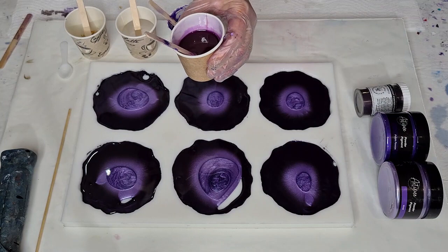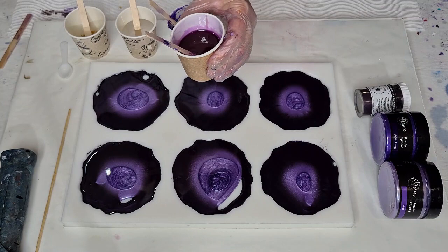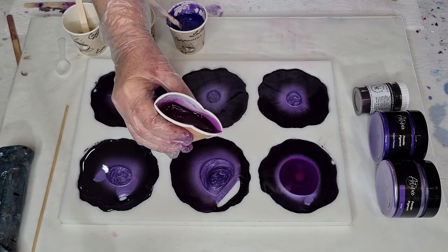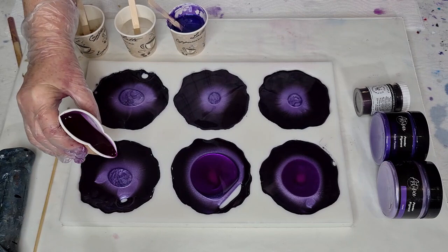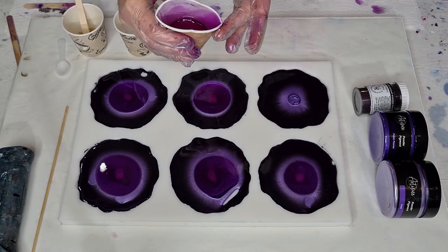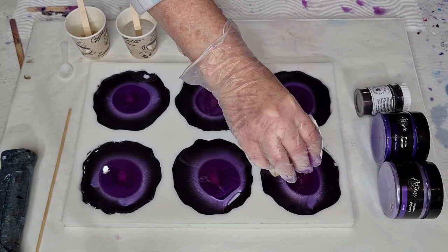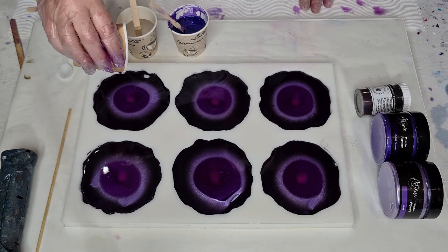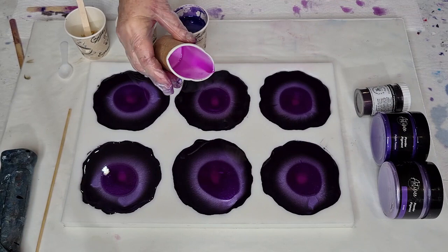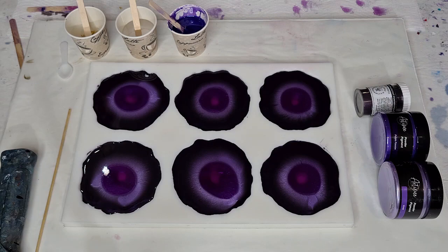I did end up adding some alcohol ink — the blue violet — because I don't know if the tint is an actual alcohol ink, and I know that alcohol itself makes a really nice effect. I'm hoping that the light purple doesn't get eaten up by the dark purple. You just don't know until you give it a go. I really wanted that light purple to shine through. This one is looking a little bit more blue-purple — we're just going to have all these different shades of purple.